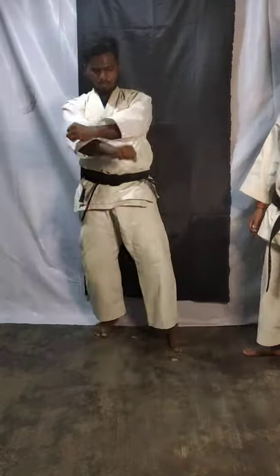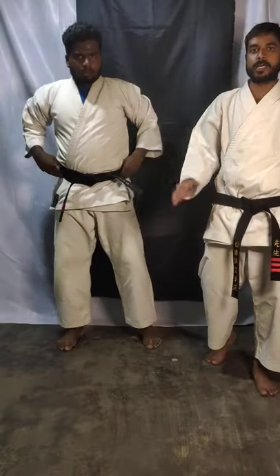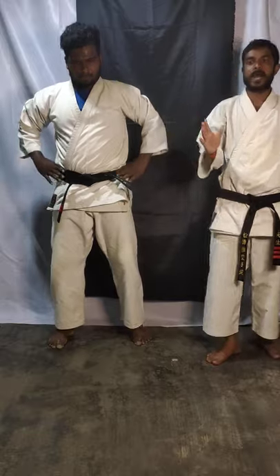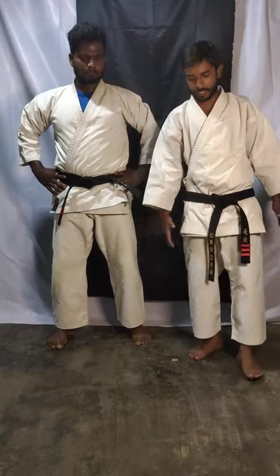Today we are going to do kicks. Today we are going to learn the basic kick — maegiri. In Japanese you say maegiri, in English in simple words you can say front kick.